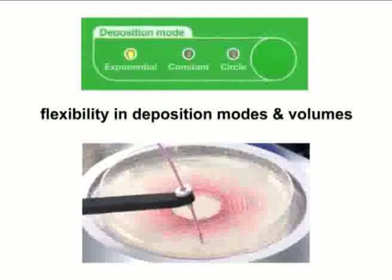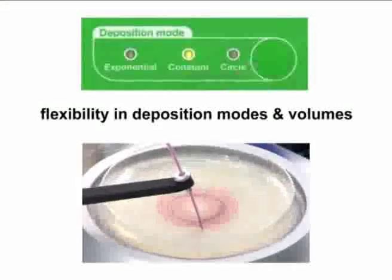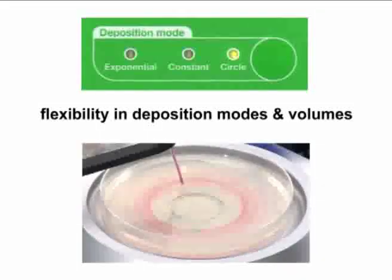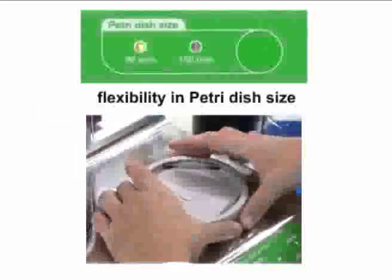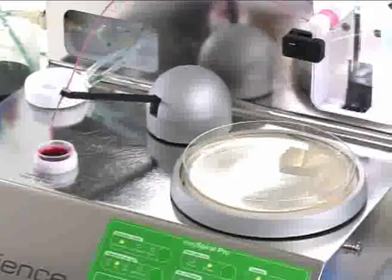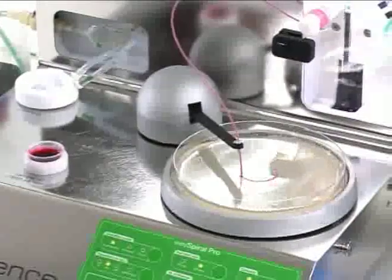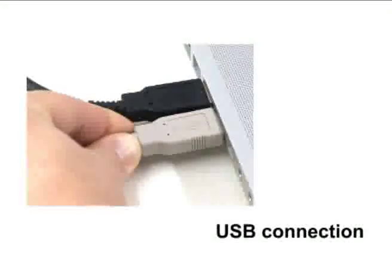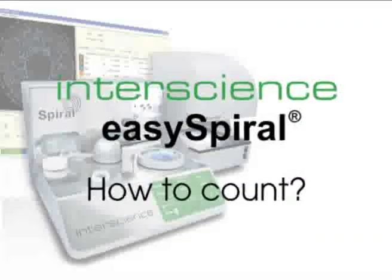Press just one button and choose from three different plating modes and two petri dish sizes. You can also customize your plating with a computer using a standard USB connection. The EZ Spiral software allows you to fully customize your sample plating and save sample data on your computer.